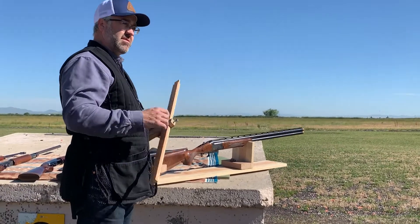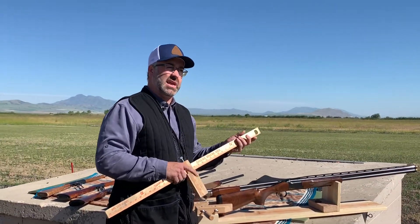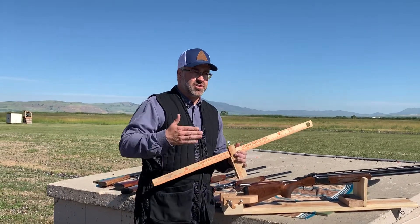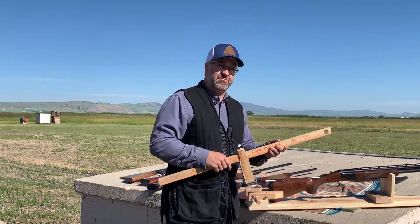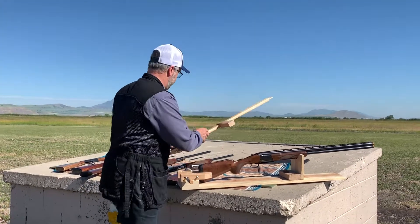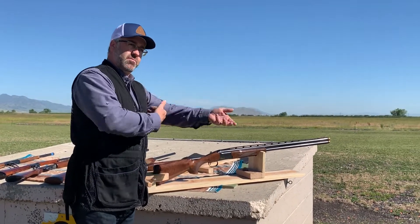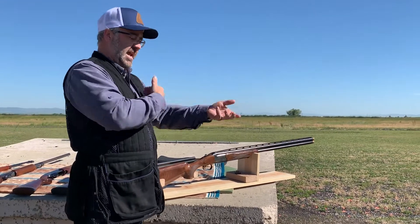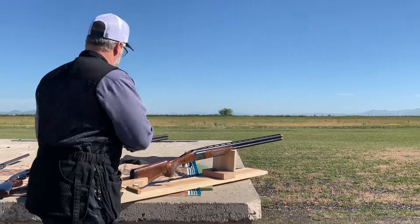Gun manufacturers make guns to fit the average person, so they're about 13 and 3 quarters to about 14 and a quarter, but if you have a smaller child or a lady that's smaller, you'd probably need to adjust that length of pull. If you have too long of a length of pull, it'll catch when you bring it up and you won't be able to mount it quickly in hunting situations. If it's too short, let me show you what happens.